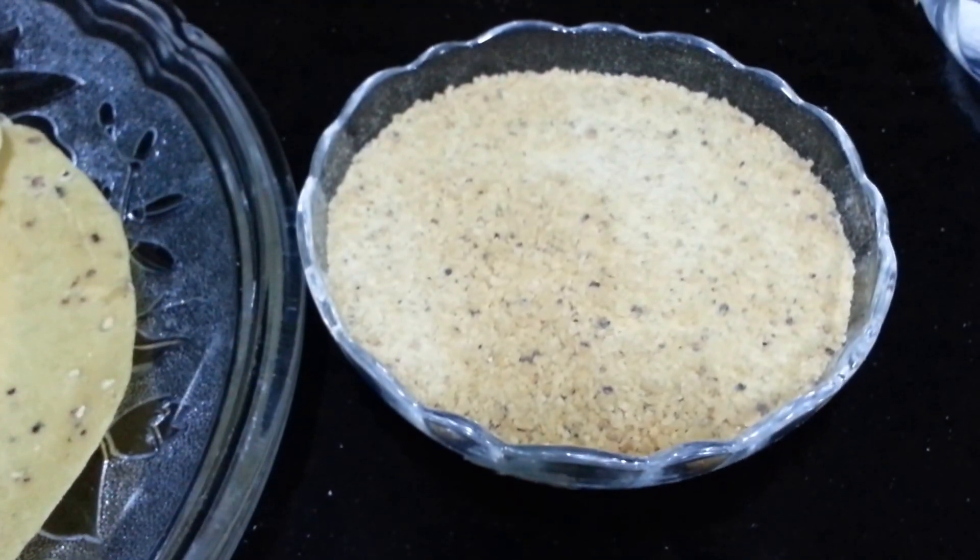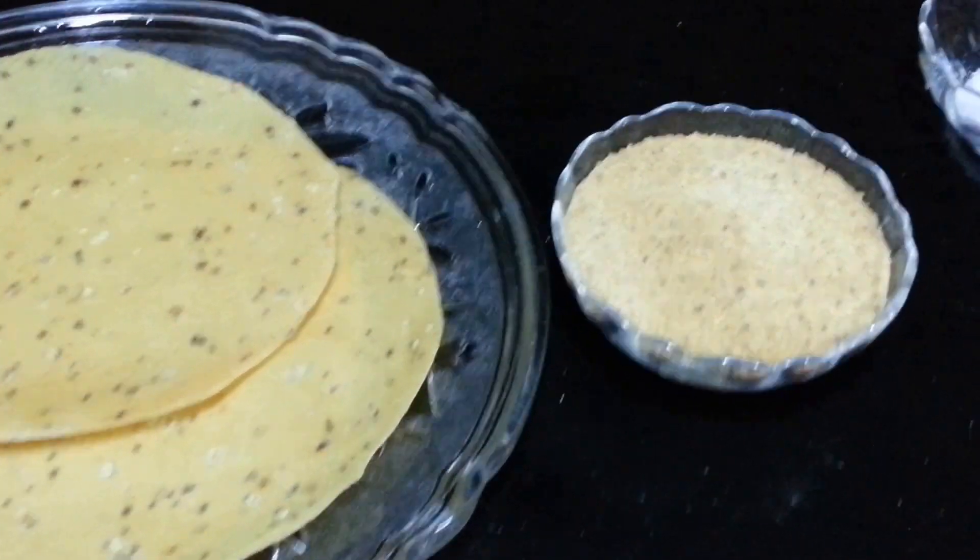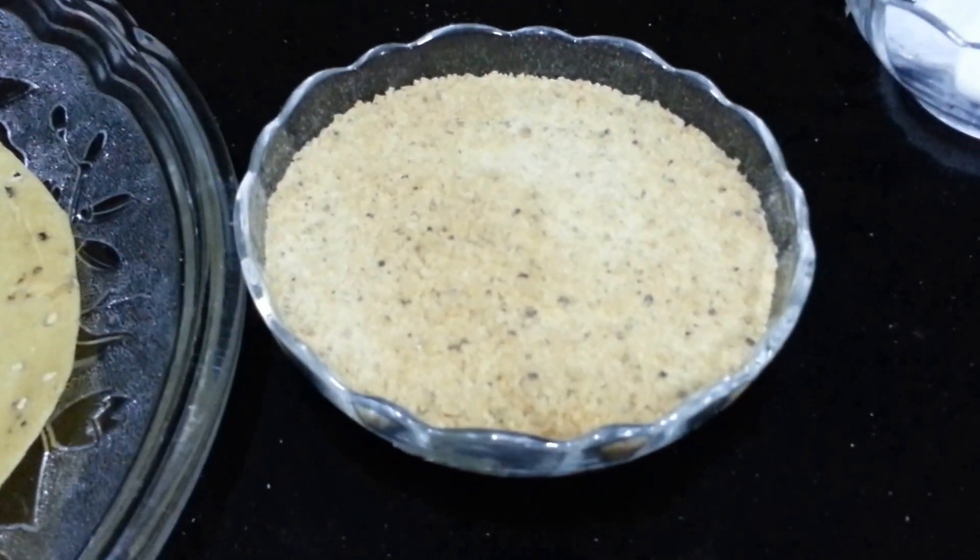1 cup of papar powder — we have just crumbled the papar, then put it in the grinder, and then you get something like this: the powder of papar.